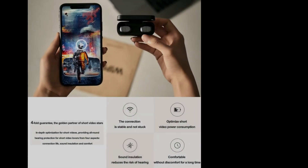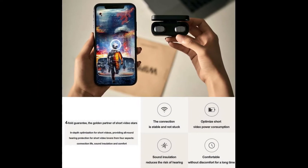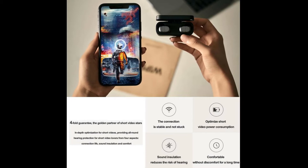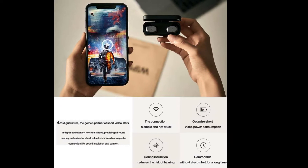In-depth optimization of short videos, from the four aspects of connection, battery life, sound insulation, and comfort — provides all-round hearing protection for short video lovers.